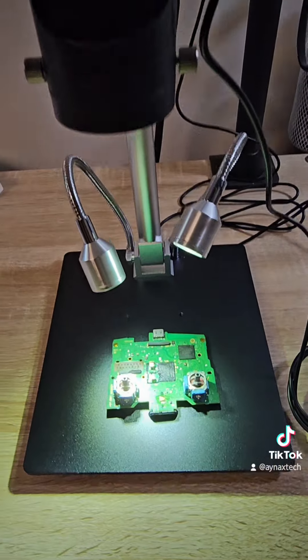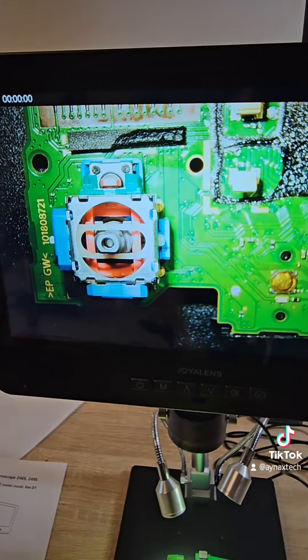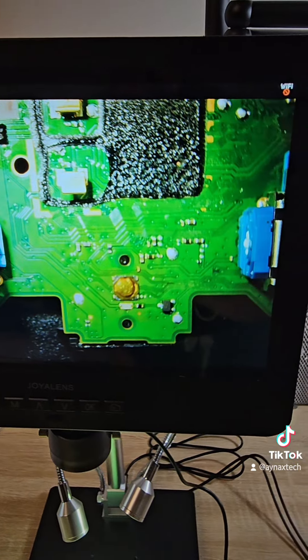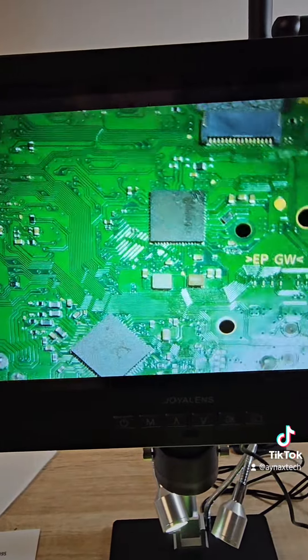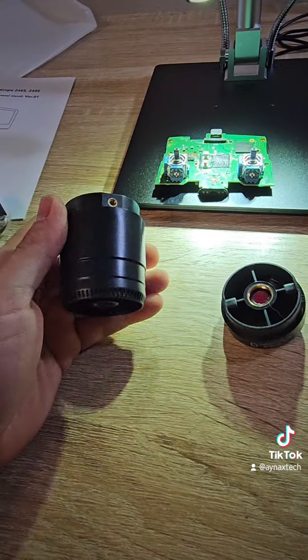I'll try it with this small board from a PlayStation 5 controller and let's see the picture. Wow, it looks great — just see the quality!